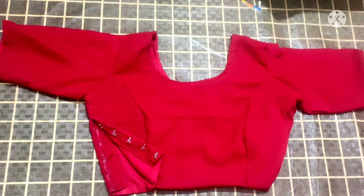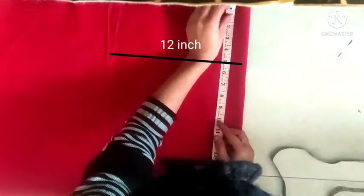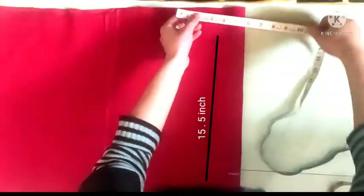Hello friends, today we are going to make a princess lion's side hook blouse for double pick up. The chest size is 10, 10 plus 2, with 2 inch extra and 1.5 inch height.